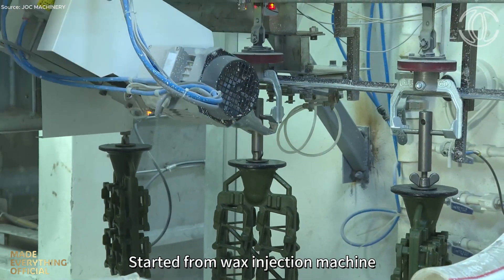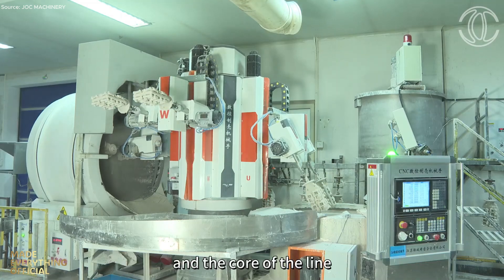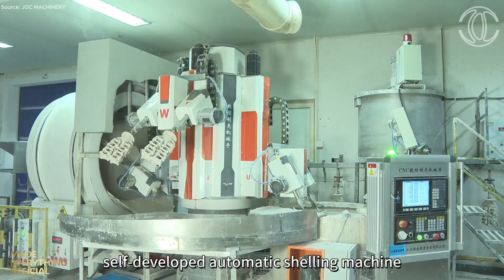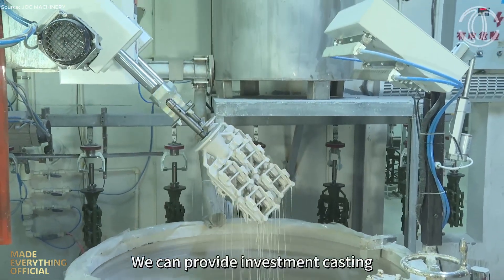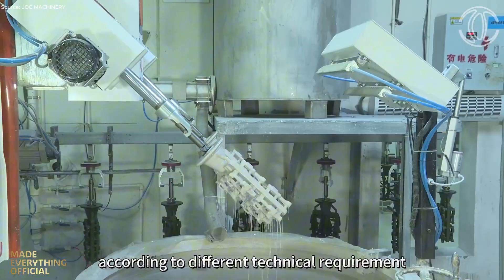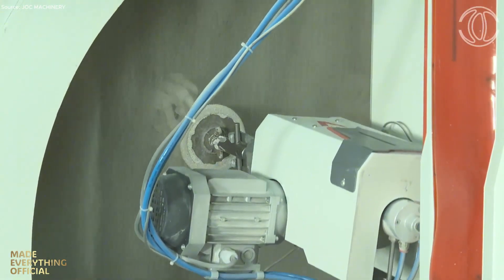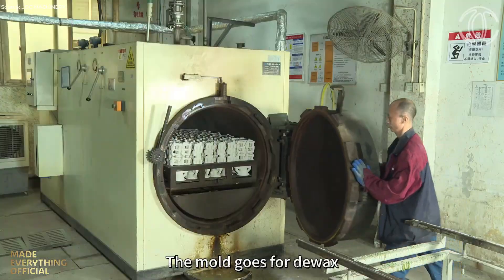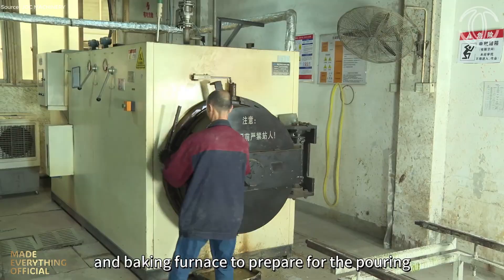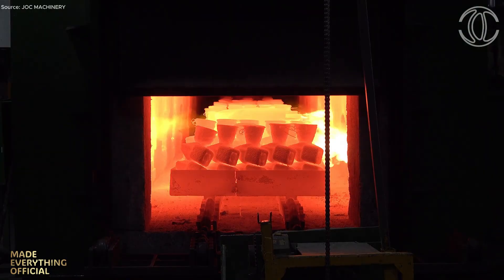JOC Machinery stands as a global partner in precision manufacturing, delivering advanced fittings and components for transmission and distribution systems around the world. With a team of skilled engineers and cutting-edge facilities, every project begins with digital precision and technical mastery. Before production, solidification simulation technology is used to analyze metal flow and minimize internal defects, while 3D printing helps verify each design, ensuring that every contour and connection meets exact specifications.